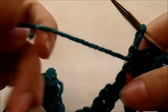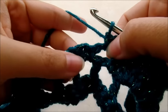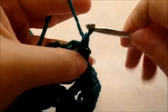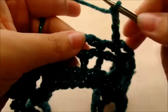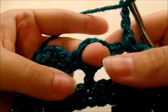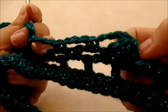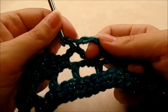Now repeat chain three, single crochet four times across those chain spaces. After the shell you'll have one, two, three, four chain spaces, then start the repeat again.